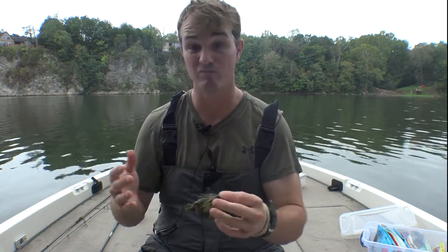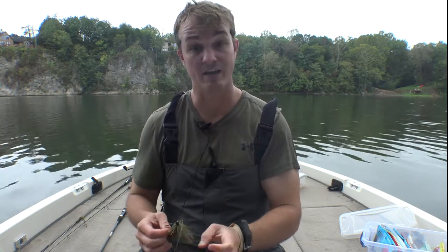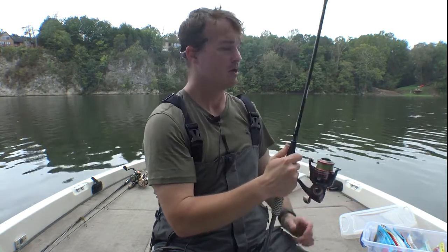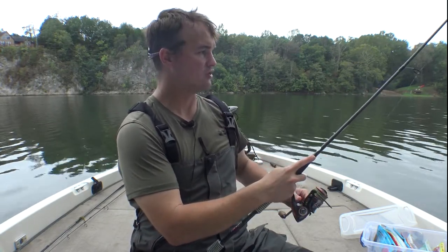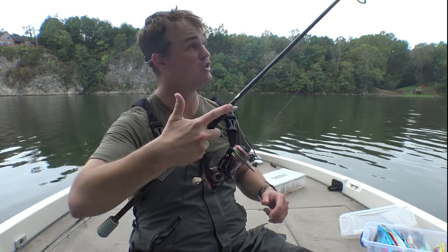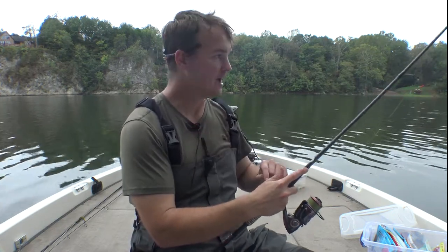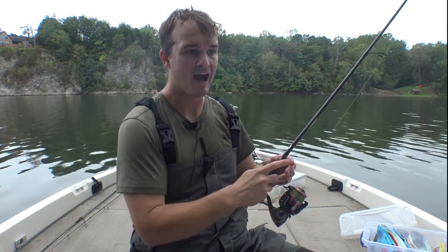If I get up to a beaver dam, some stumps, some grass — I can cast that there and milk it. That's where the tried-and-true jig technique comes in. Cast it out, let that thing hit bottom, put semi-slack in your line, and just shake the rod tip. Then slowly drag it until you feel something and stop. Shake it a little bit, then slowly creep it. I want to pretend I do not want to get bit — I want to sneak it past them, like something on the bottom that's terrified for its life.